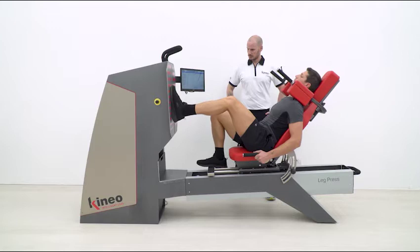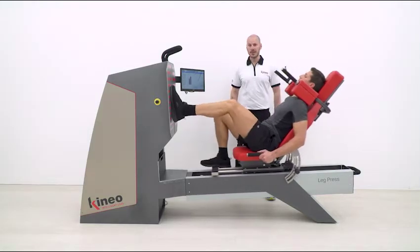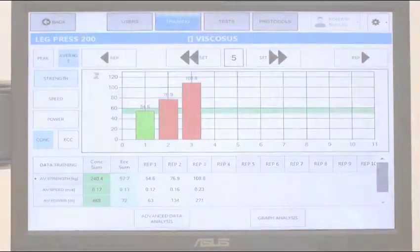Let's make 3 repetitions at increasing speeds: slow, medium and fast. We can see that with viscosity at 6, the loads are 54.6 kg in the first repetition, 76.9 kg in the second, and 108.8 kg in the third.